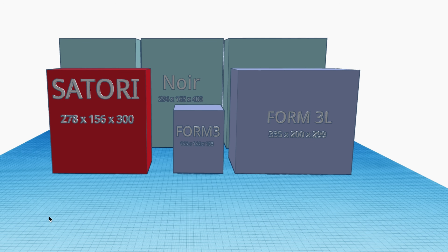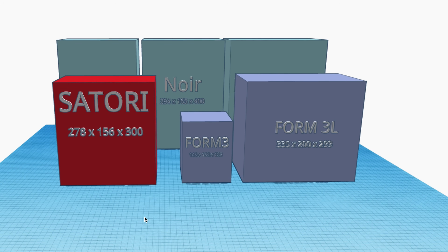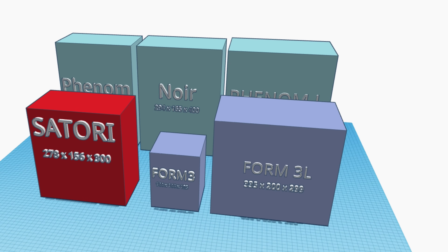Talking about Satori versus Formlabs — the Form 3 and the Form 3L. The Satori is much larger in volume than the Form 3, which is the primary competitor they're going after. The Form 3 is about $3,500, so slightly cheaper than the Satori by about $500 after the Kickstarter campaign ends. But for that extra $500 you're getting a ton of extra printing volume. The Form 3L is significantly larger than the Satori, but it runs $10,000 to $11,000, which is insane.